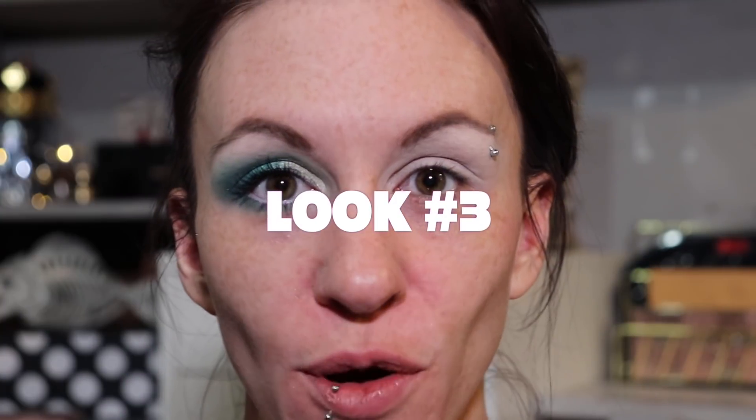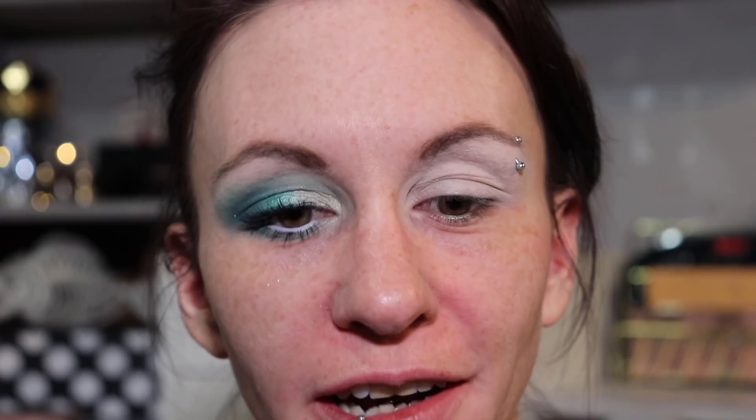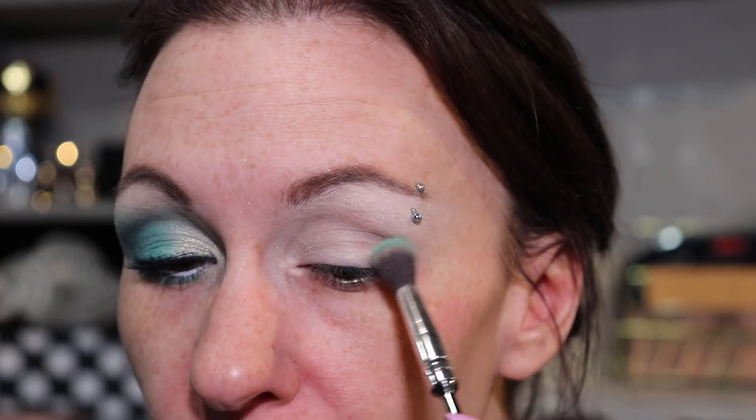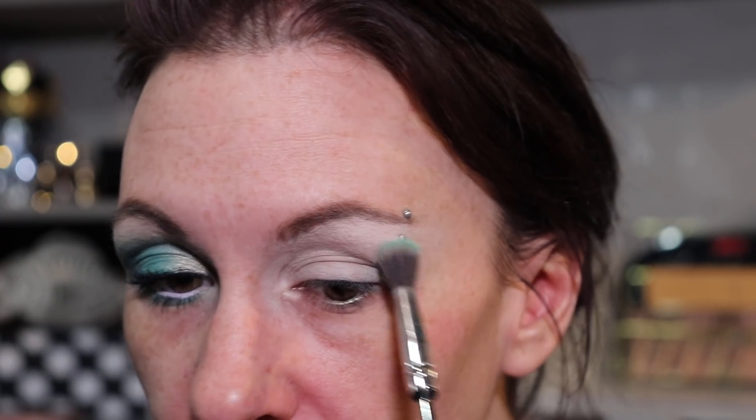Those are the first two looks. I'm going to start again with a fresh face and do look number three. For the third and final look I wanted to keep it a little more light and bright. I'm going to start by using Lagrimas on this big fluffy brush, putting it all into my crease.